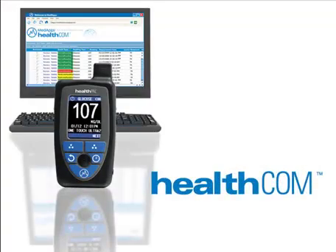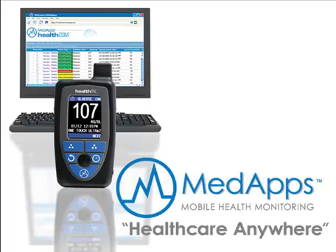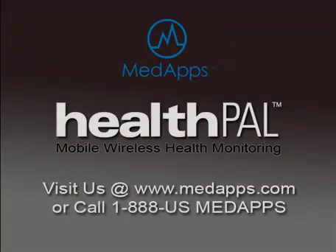HealthPal and HealthCom work together to provide what we refer to as Healthcare Anywhere. If you have any questions or would like to find out more about the MedApps mobile wireless health monitoring system, please visit us on the web at www.medapps.com or you can call us at 1-888-US-MEDAPPS.